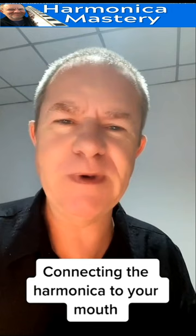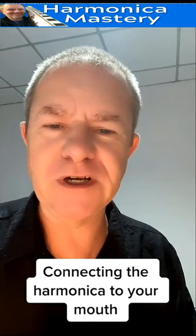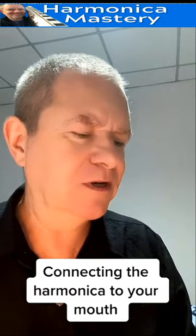Hi there. In this next series I'm going to show you six basic points about tone on the harmonica. That means the quality of the sound — not which notes to play, whether to play chords, tongue blocking, single notes, or puckering — not that. Just the quality of the sound. So here goes the first one.